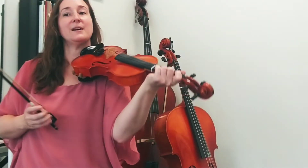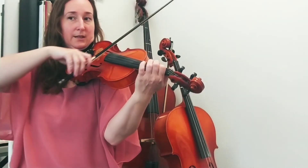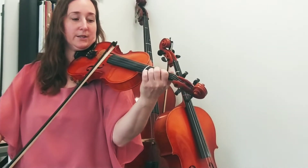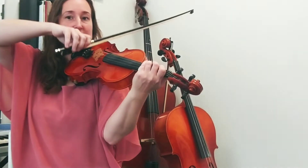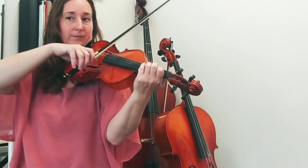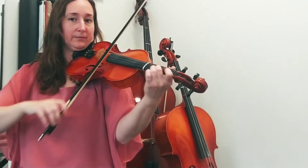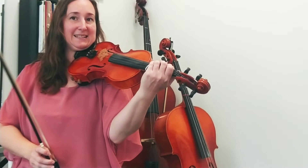Let's try this bar: flat four, one, two, flat four, two, one, two, one, two. We'll do that again — G string, flat four. Now we'll go a little quicker.